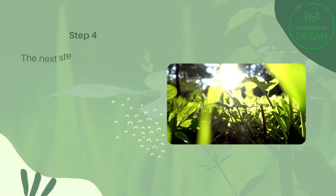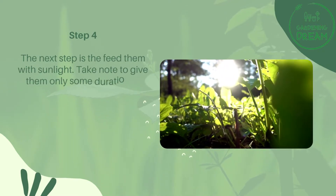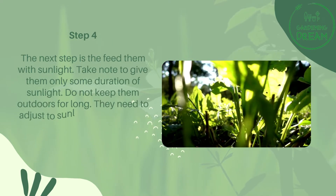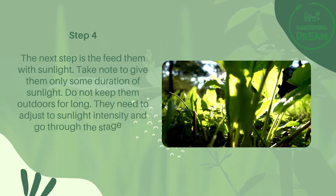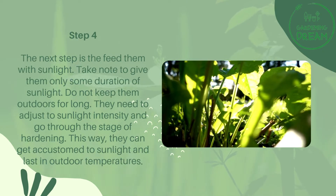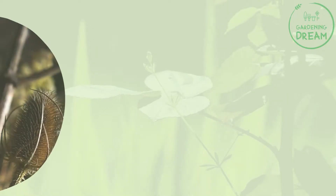Step four: feed them with sunlight. Take note to give them only some duration of sunlight — do not keep them outdoors for long. They need to adjust to sunlight intensity and go through the stage of hardening so they can get accustomed to sunlight and last in outdoor temperatures.